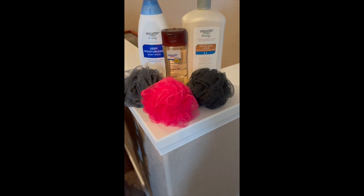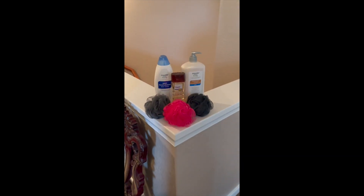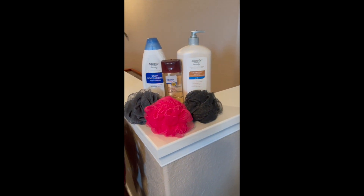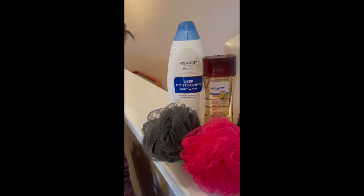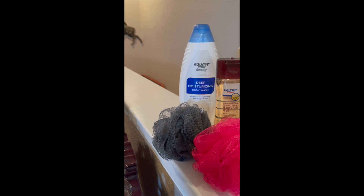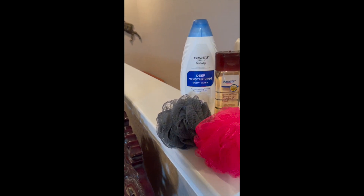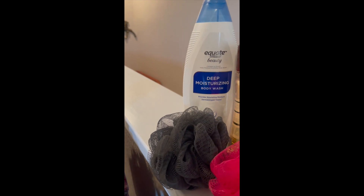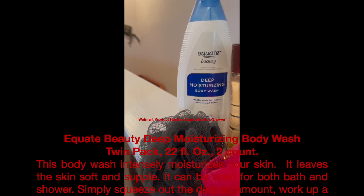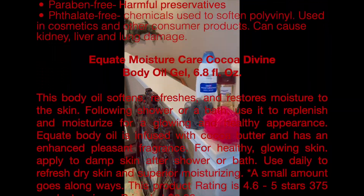The Walmart Equate Body Wash. This is some good stuff. You get 22 full ounces and you get two in a pack at 22 full ounces from Walmart. This stuff is absolutely great. It moisturizes, it softens, it makes your skin supple, it is creamy and lathery. It is just awesome. So for $5.97 and you getting a twin pack, that's a real deal.